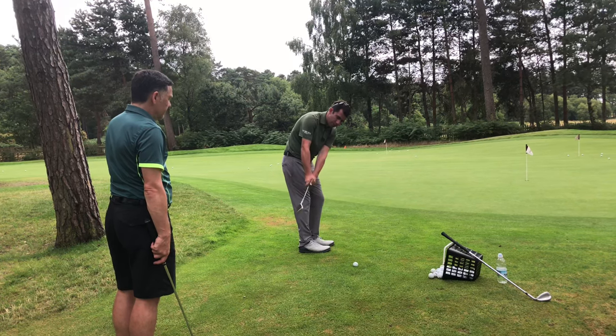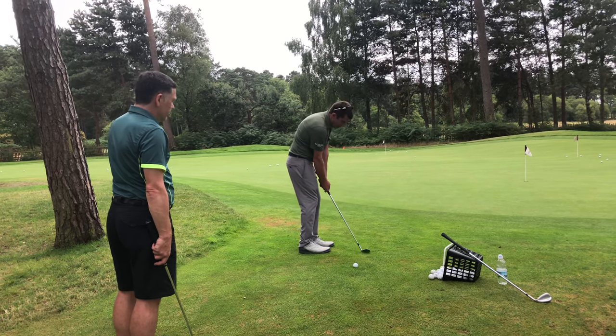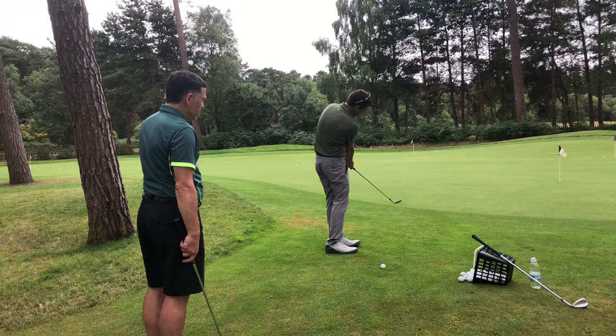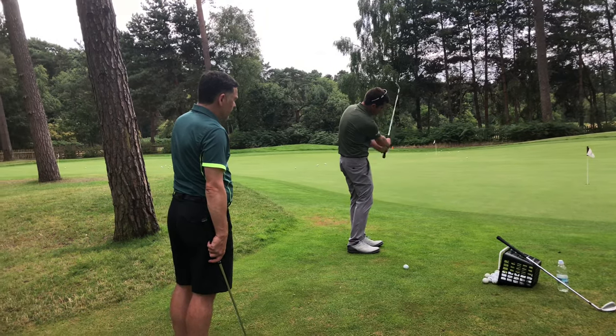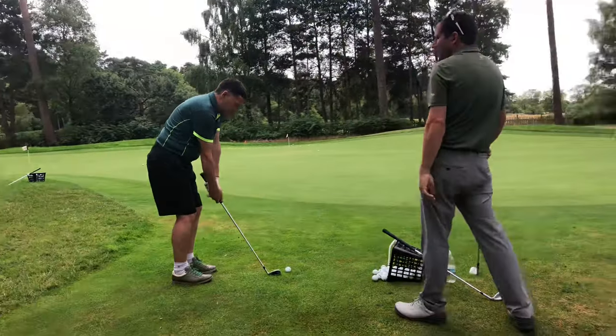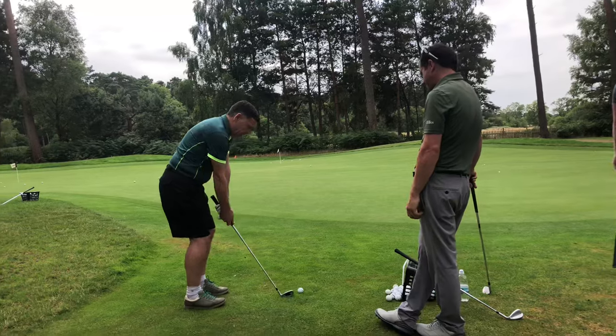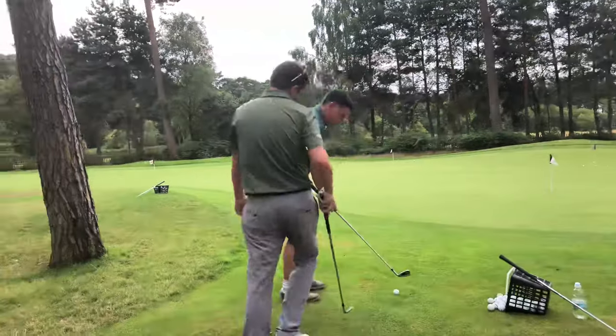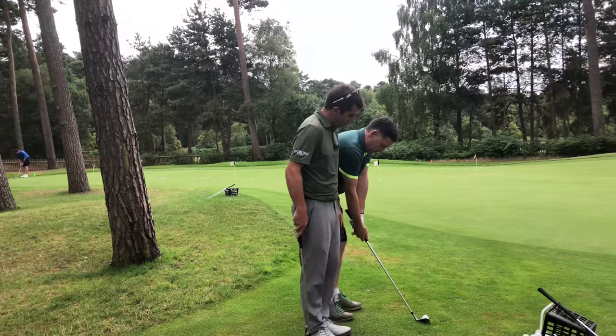Keep the club face looking at the ball more — keep it more on plane — and then feel like as you come through, you keep that left wrist angle strong and work it there. So it's a shorter club head travel, not up there too far. Okay, so if I stood here, you take a backswing.